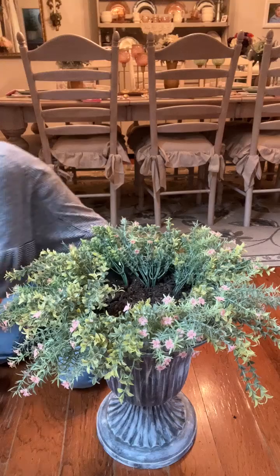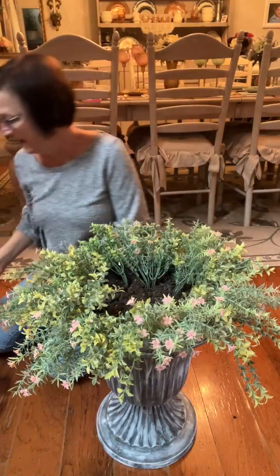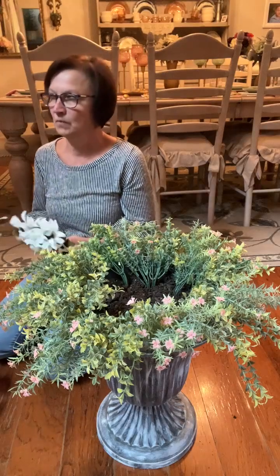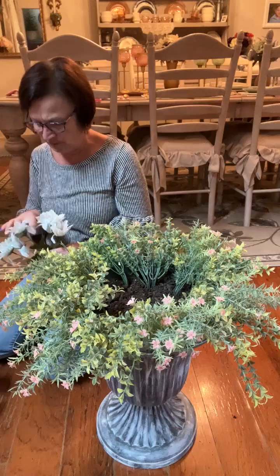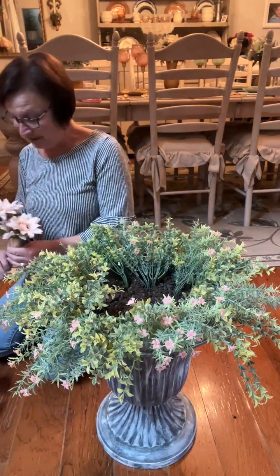Then I needed a flower. I found these — they're daisies and I think they're kind of pretty, they're a pinkish color. You can get them in other colors: purples, a darker pink, and they have this pretty blue that kind of looks white on camera — it's a very very light blue, it's very pretty.